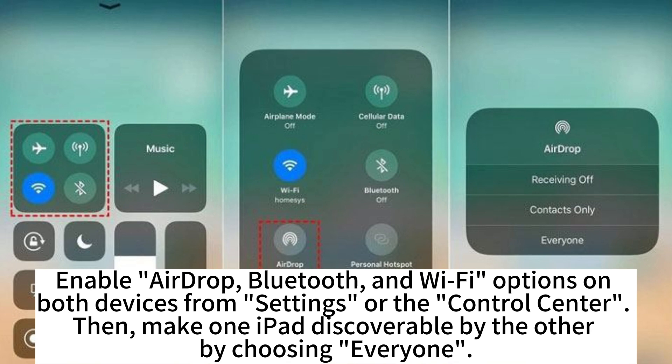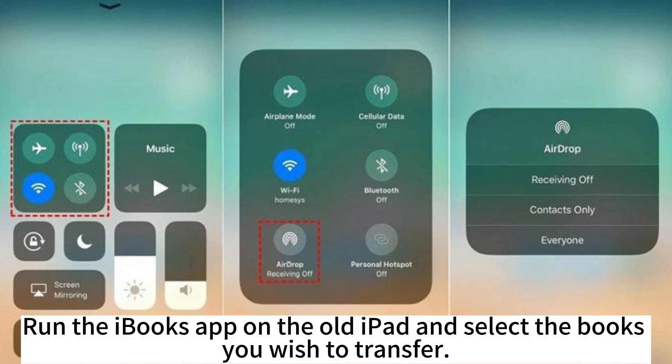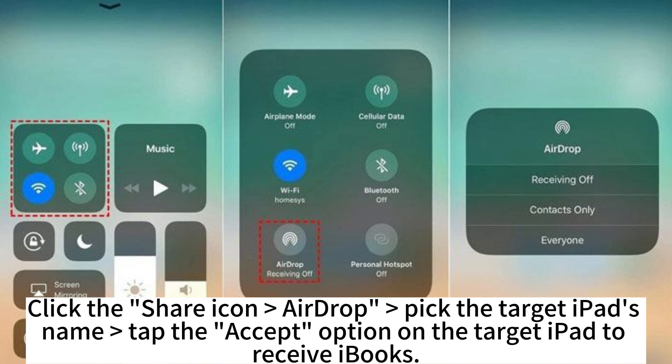Then make one iPad discoverable by the other by choosing Everyone. Run the iBooks app on the old iPad and select the books you wish to transfer. Click the Share icon, select AirDrop, and hit the target iPad's name. Tap the Accept option on the target iPad to receive iBooks.